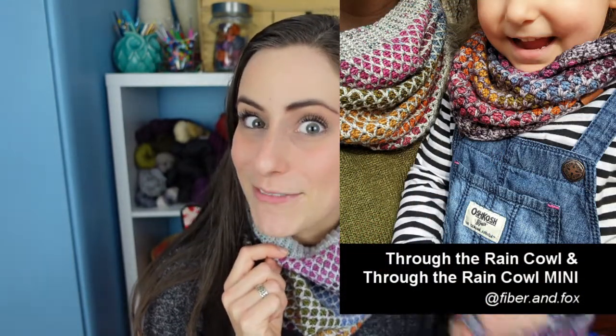Hey guys, I'm Bella, the maker mama boss lady behind Fiber and Fox, and I'm here today with another pattern drop video. It's actually like a two-for-one pattern drop video. I'm here to talk to you today about the Through the Rain cowl and the Through the Rain cowl mini version. You're going to be able to find everything you need to know about me — blog, Instagram, shops — all of that linked down below the video, as well as links to the Etsy and Ravelry shop where you can currently find these patterns.